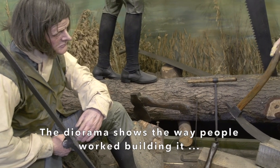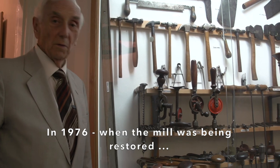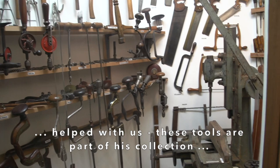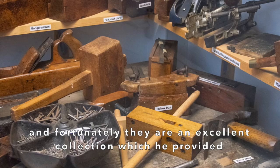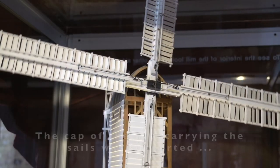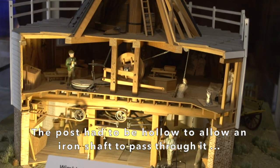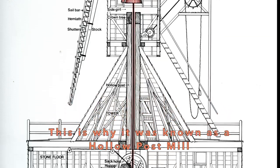The diorama shows the way people worked building it and the tools that they used. In 1976, when the mill was being restored, Mr Bert Fallon, a millwright who lived locally and had been born in Norfolk, helped with us. These tools are part of his collection — he retired and gave them all to us. Fortunately it's an excellent collection which he provided and we have it on permanent display now. The cap of the mill carrying the sails was supported on a large timber post which allowed the cap to be rotated so that the sails always faced into the wind. The post had to be hollow to allow an iron shaft to pass through it into the building below, providing power for the milling machinery. This is why it was known as a hollow post mill.